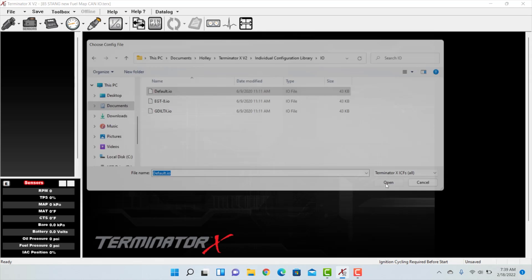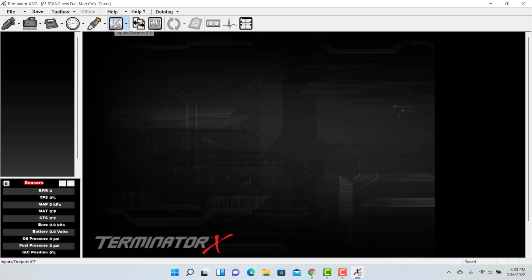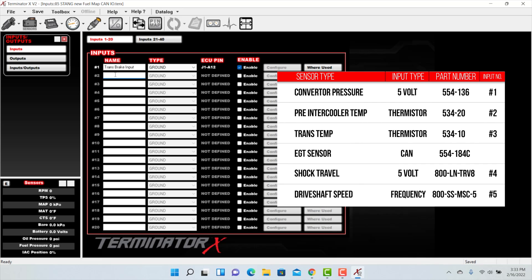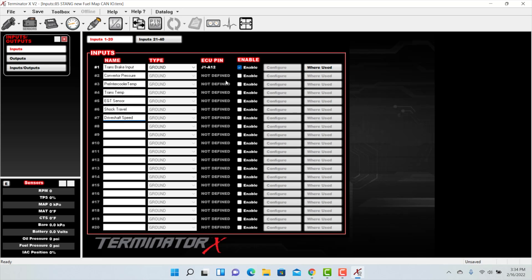You should then have an I/O icon. To configure our inputs, click on the I/O button and select the inputs tab. The input setup screen appears — you can see our trans-brake input that we previously set up. From here we can pull up our working diagram that has all the details we need to configure our sensors. Let's go ahead and fill in all the new inputs with a recognizable name. There's only room for 18 characters, so be creative. Go ahead and click enable for all our new sensors.